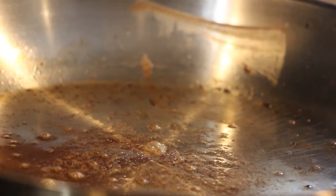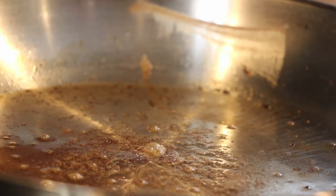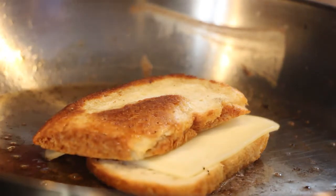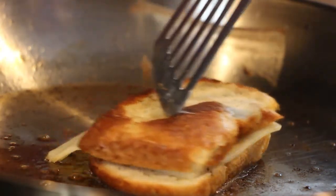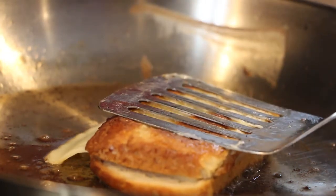Let's put the grilled cheese back on. Okay, ready? I think you're going to start hearing sizzling. Yup. And to really get the best, you press down.